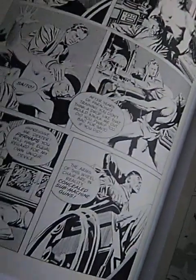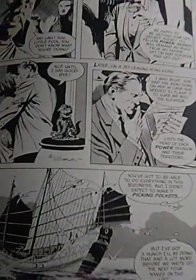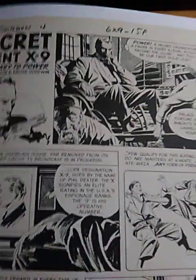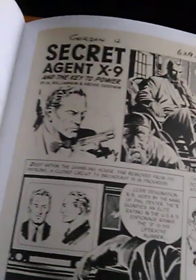Flipping through at a quicker pace — there's Flash Gordon and more Flash Gordon. Here's Secret Agent X-9, and here's the stuff that I really like — you can see the Alex Raymond influence.